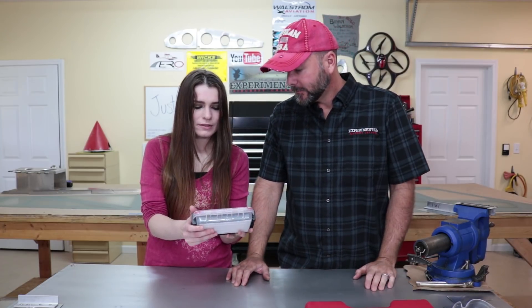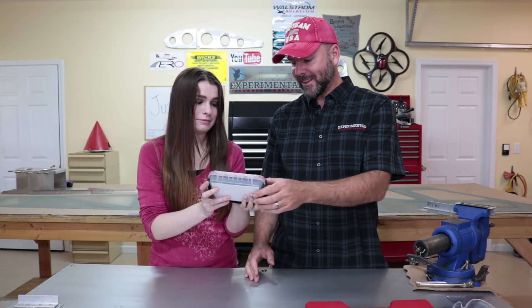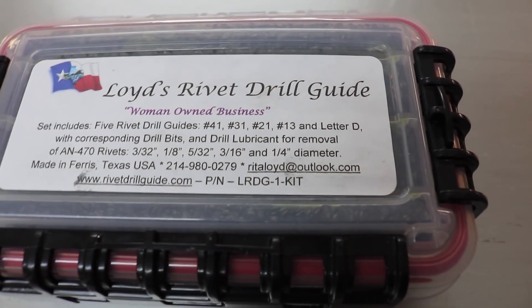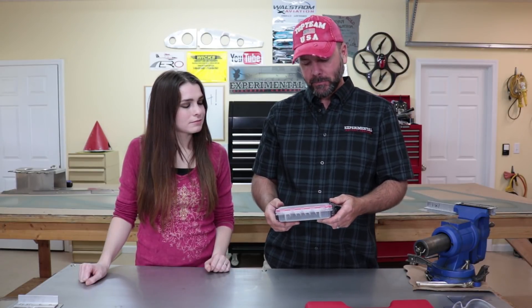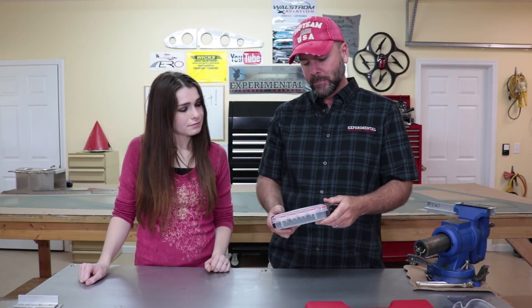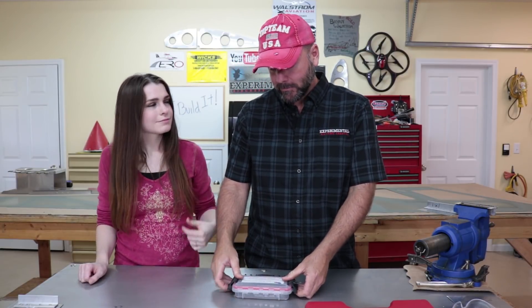Next up is Lloyd's Rivet Drill Guide — woman-owned business. The bonus set includes five rivet drill guides with corresponding drill bits for AN470 solid rivets in sizes 3/32, 1/8, 5/32, 3/16, and 1/4 inch.